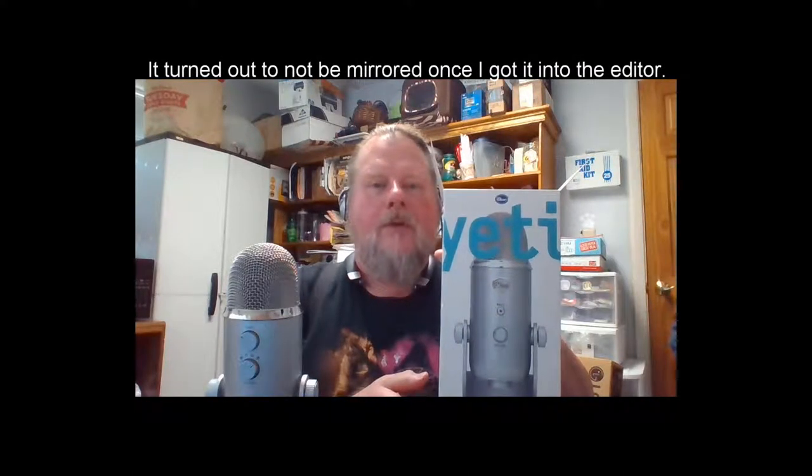This is a quick, down-and-dirty review of the Blue Yeti microphone. As I'm videoing this, it's backwards and mirror-imaged the wrong direction, so I don't know whether it's going to come out that way or not.